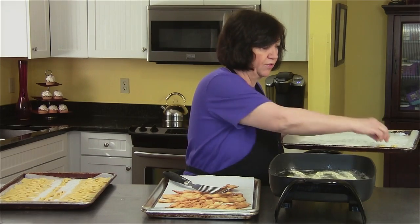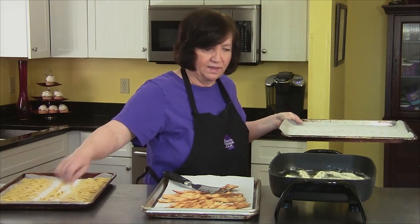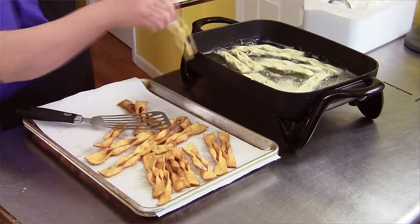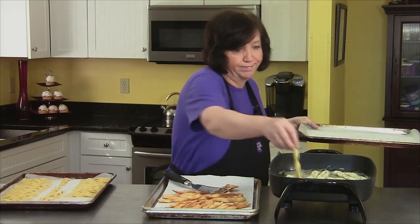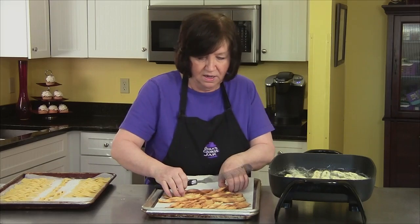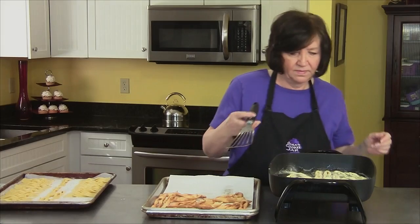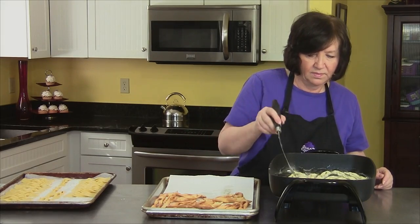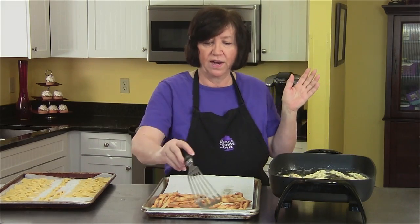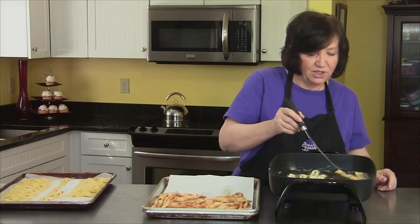I used to have a professional-type deep fat fryer, and it just took so much fat to fill that thing up, and the surface area wasn't that great. I can fit a lot more in here, and this is cheap — if it breaks, I buy a new one. I'm just going to keep on frying until I finish frying all 84 of them, and then I'll show you the confectioner's sugar coating.